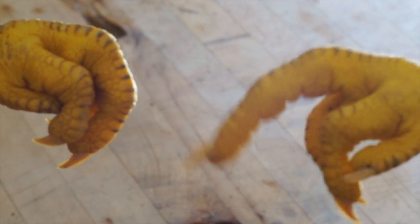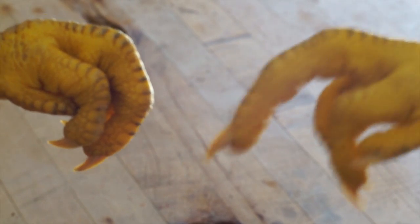Your chicken fist technique is very strong, but it's no match for my chicken finger technique.